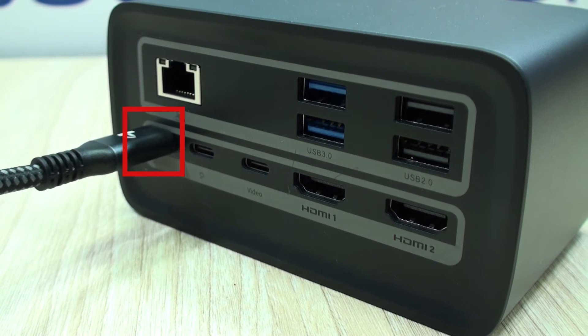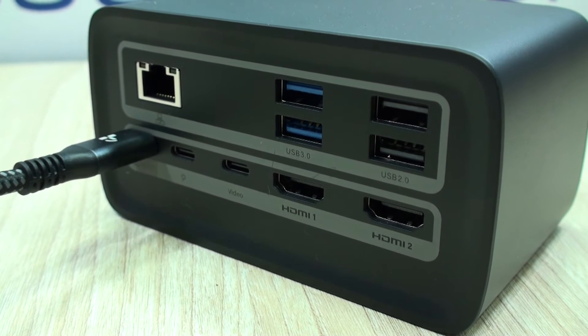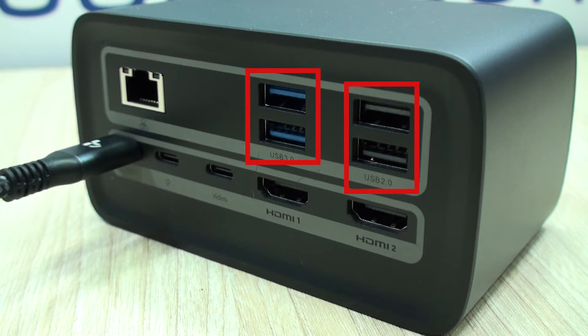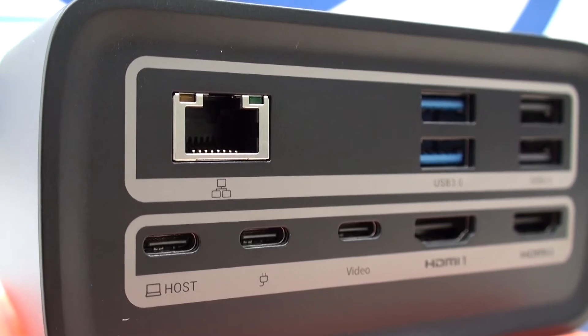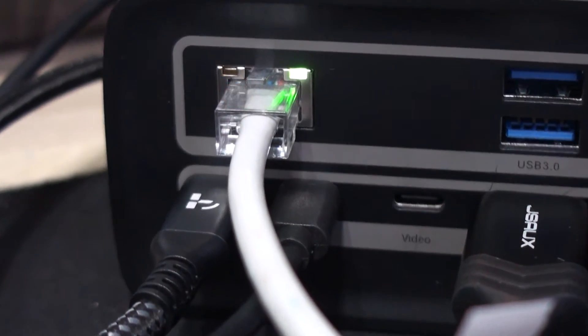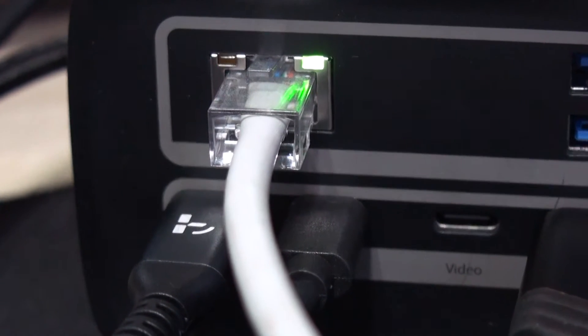In the back of the unit, you have the host interface, the power input, a Type-C video output for monitors that support this feature, a couple of HDMIs, and more USB ports. Of course, the 1Gbps Ethernet port, which is highly missed in many compact laptop models and still very needed for gaming and network stability.